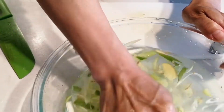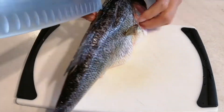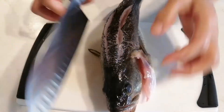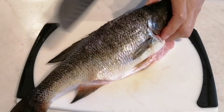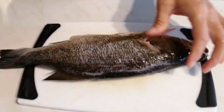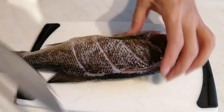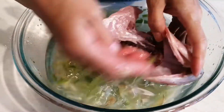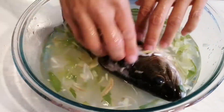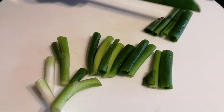Squeeze the gingers and onions to make the liquid. Then cut two slits on the top part of the fish spine, and three small cuts on the side of the fish spine. Then we soak the fish in the ginger and onion liquid and set it aside. Now we go ahead to slice the green onions.